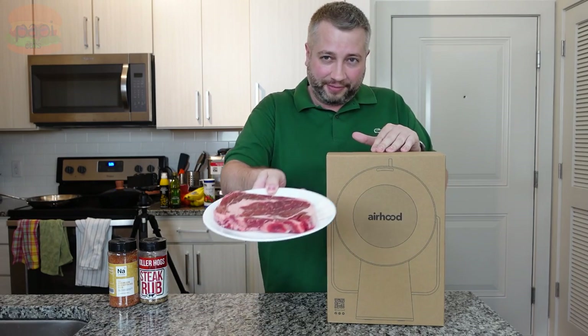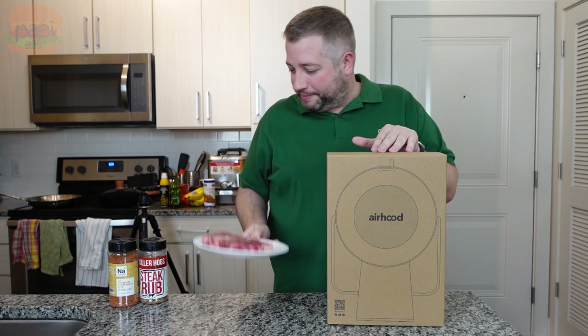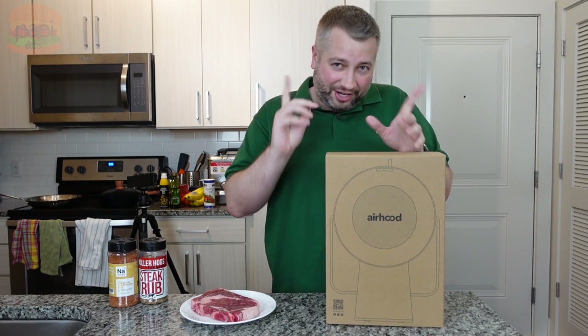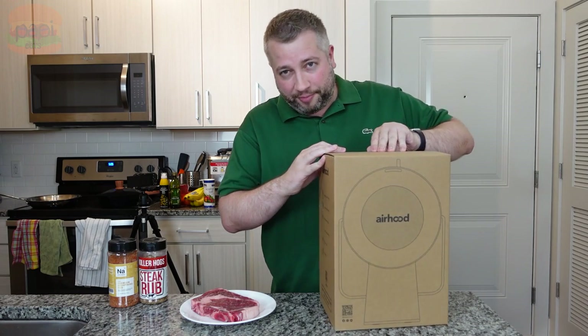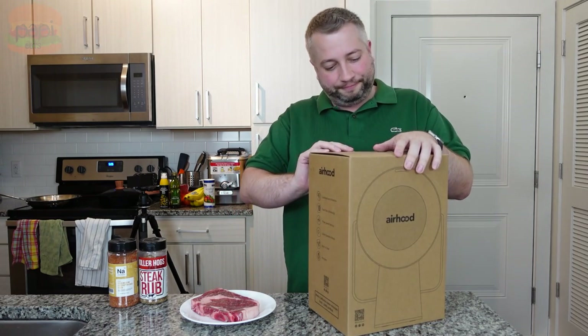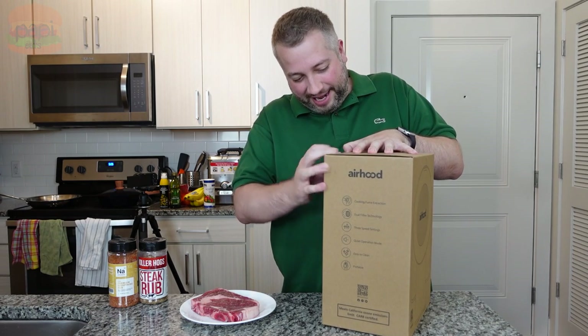I'm gonna sear up a steak. I got this nice ribeye — I just salted it, dried it, I'm gonna season it and cook it. It's gonna smoke this place up. It doesn't take a lot to get the smoke alarm going in here. We're gonna see if this lets me cook again in my apartment.